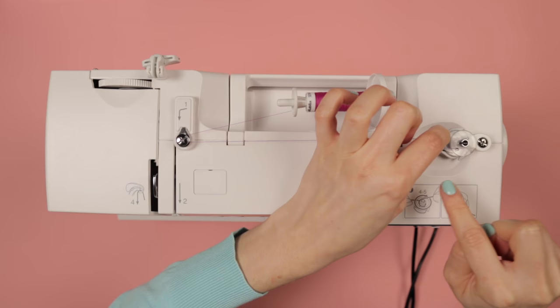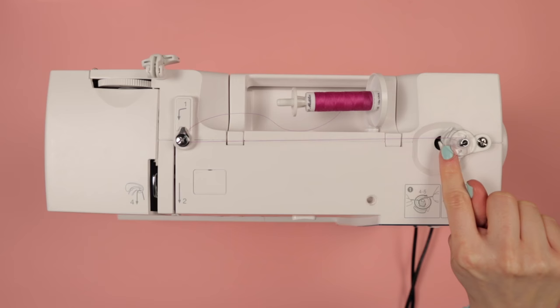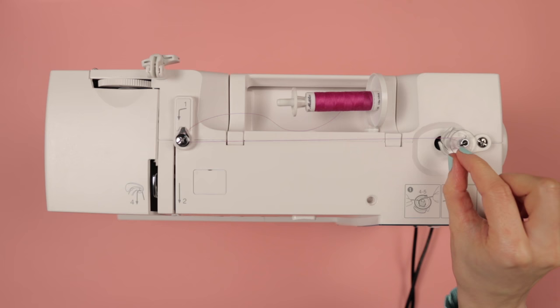Flick this spindle towards the stopper on the right. On some machines you flick the stopper towards the spindle, so just give one of them a go and see what happens. If you're using a mechanical machine you can pull out the hand wheel on the right, which will tell your machine that you're going to wind the bobbin and stop the needle going up and down. You don't usually need to do that on a digital machine because it should already know once you've flicked the spindle towards the stopper.